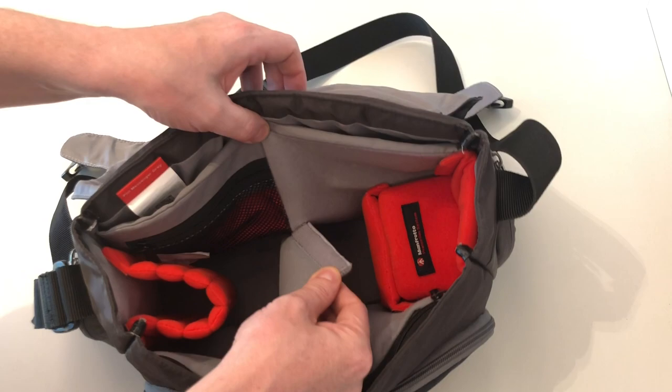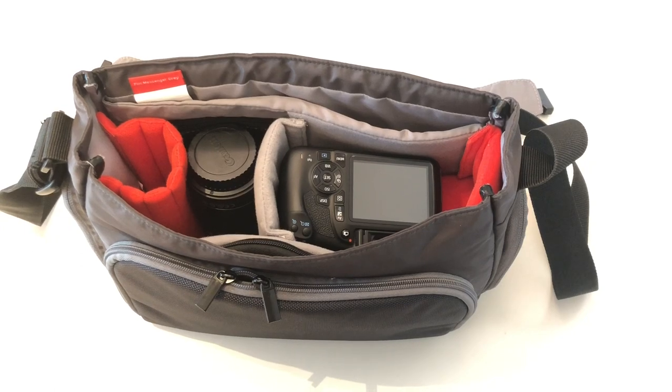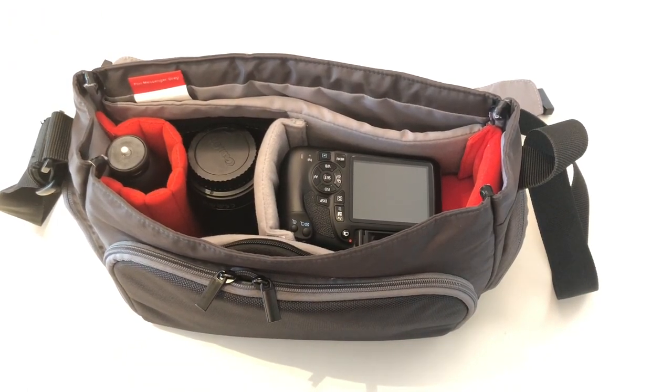This customisation allows you to stow your kit efficiently so you're always ready for action. The interior materials are light grey and red, so it's easier to see your kit, which is usually black.